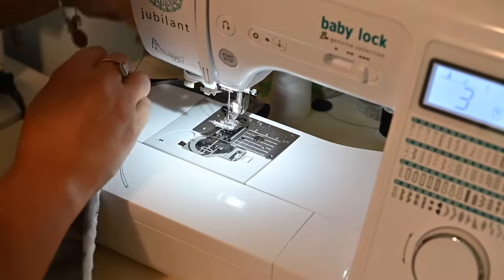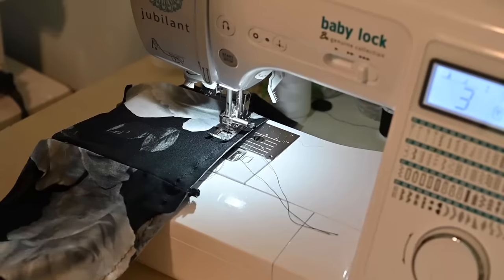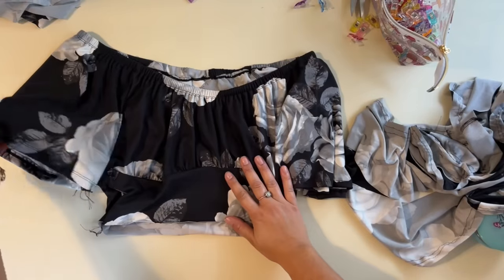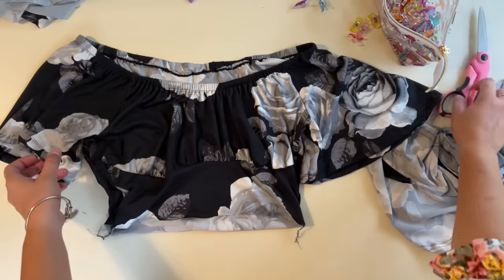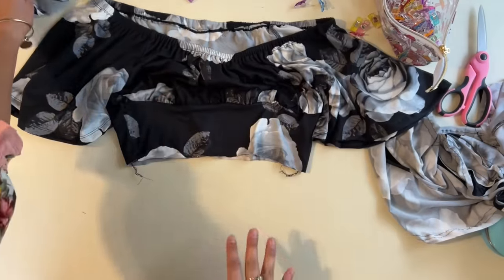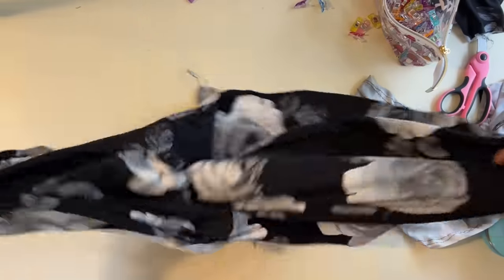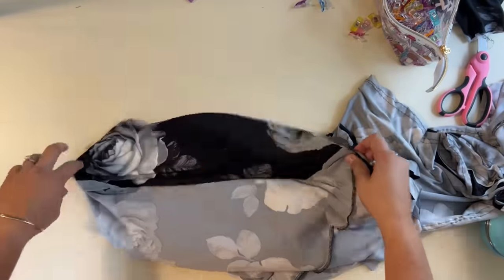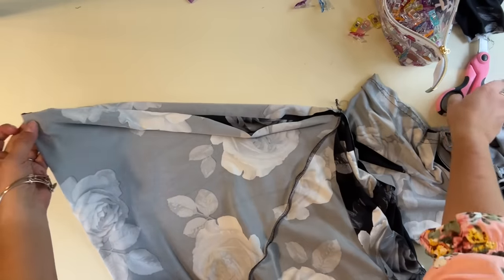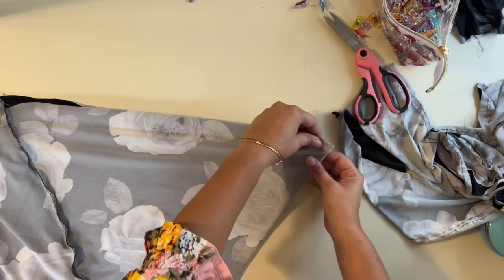I changed my mind — I'm going to do two rows. Two rows do make a nicer gather and it doesn't take that much longer to add another row. I'm super excited — this is going to be adorable. I'll get that elastic, fit it through, and sew it together. Then moving on to the bodice — you can either attach your skirt to the bodice first, or I'm going to add the flutter to the skirt first and then attach it. I'm going to mark my front and back so it's easier to attach that flutter.